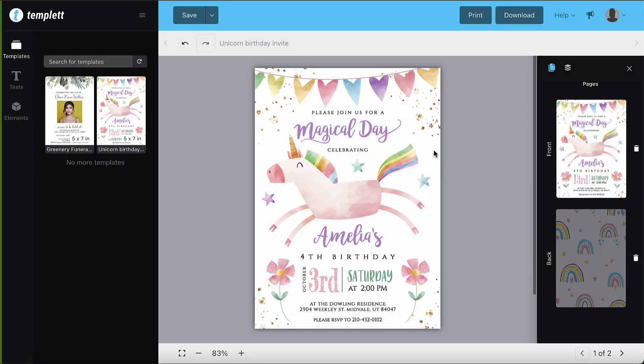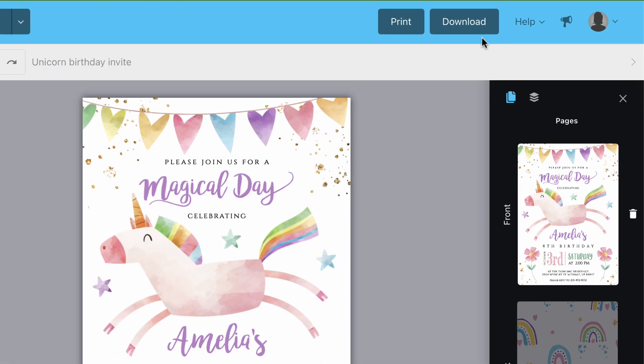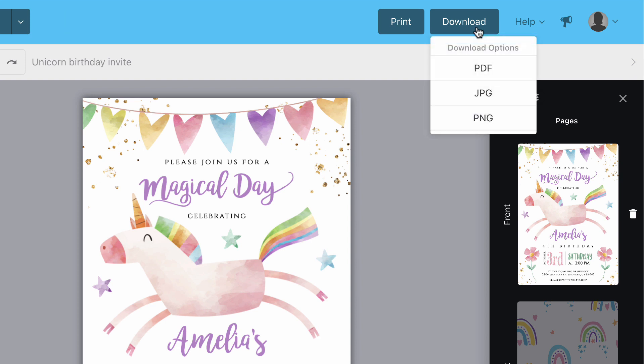Welcome back! In this video, I'll show you how to download your template. So first, make sure that you have saved any work that you've done, and then click the download button here at the top right hand side.